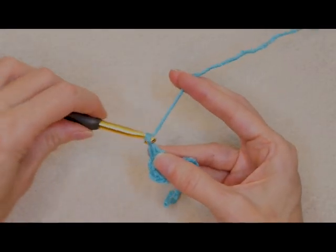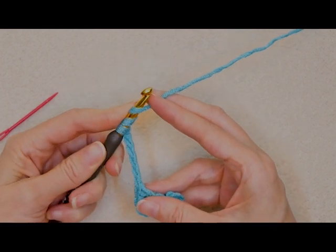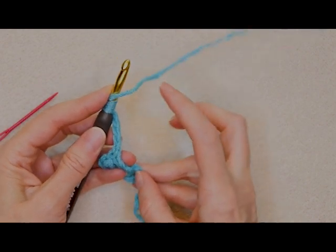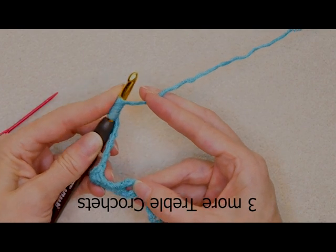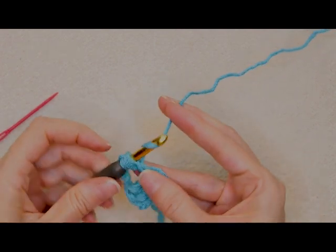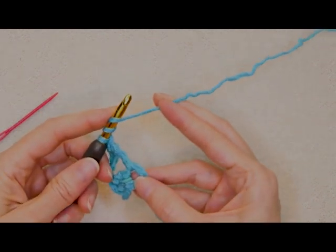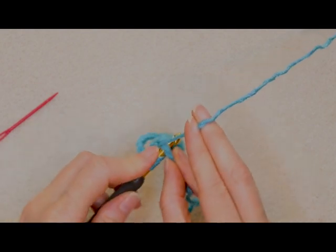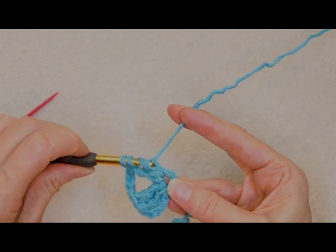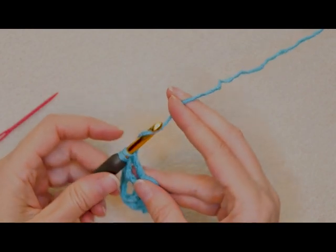Now we're going to chain six: one, two, three, four, five, and six. Wrap your yarn twice again — I'm holding those loops on my hook with my finger so they don't slip around. I'm also working over my tail, holding it along with that ring at the bottom. So we're going to make three more treble crochets into the center of that ring, working over our tail.